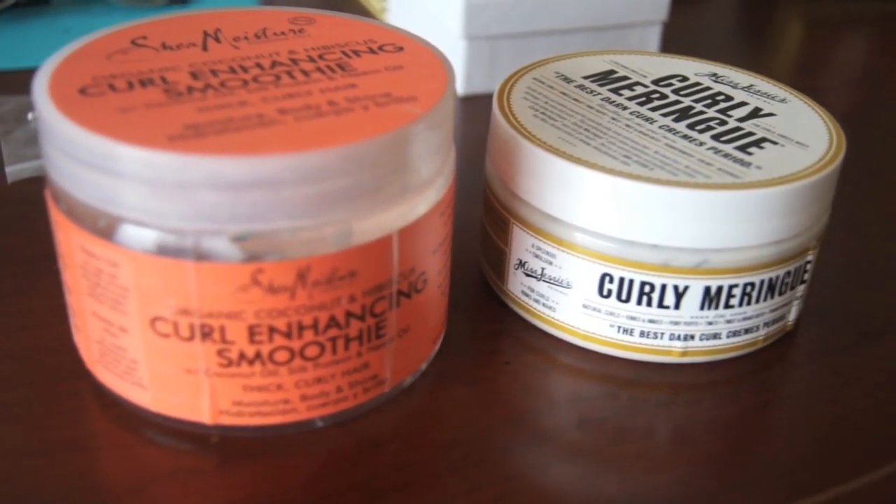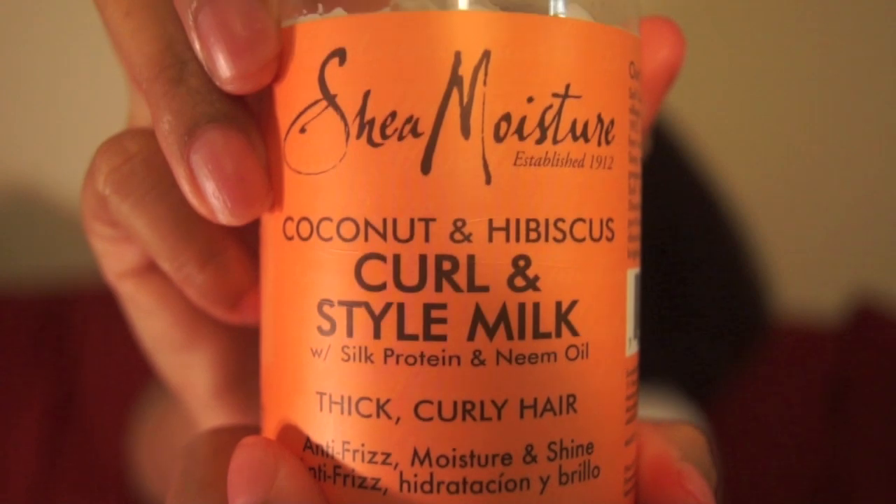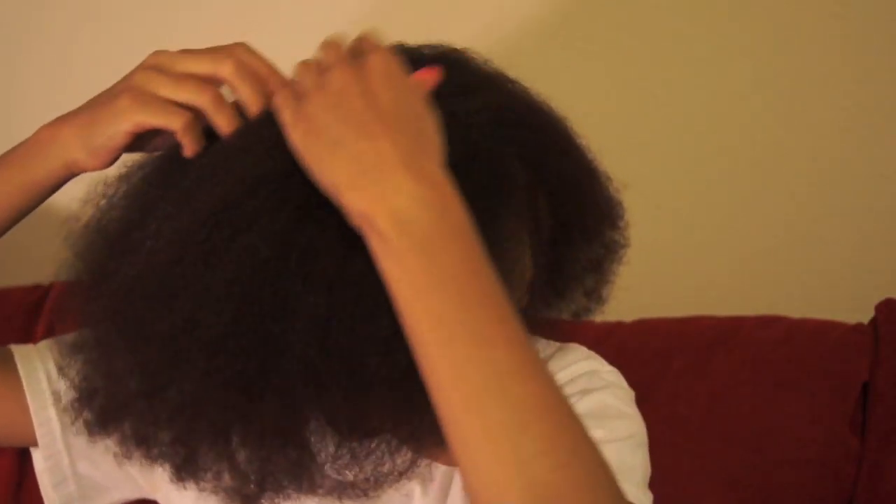I usually use Shea Moisture's Curl Enhancing Smoothie or Miss Jessie's Curly Meringue, but today I'm going to use Shea Moisture's Coconut and Hibiscus Curl and Style Milk for the first time, so we'll see how it goes.